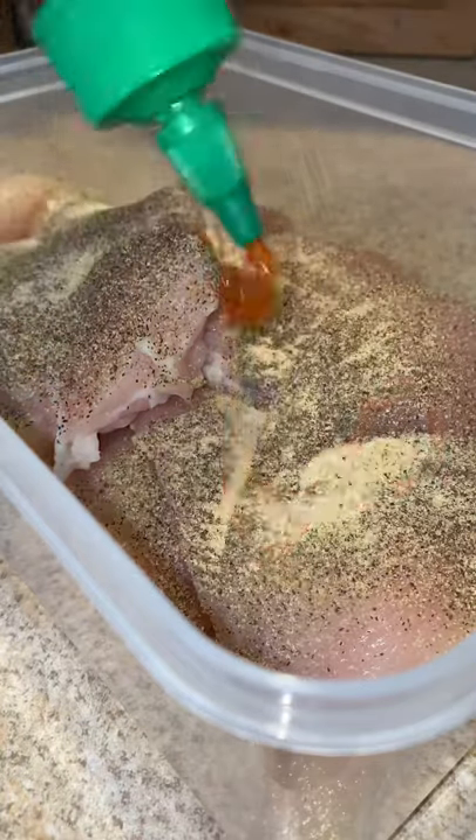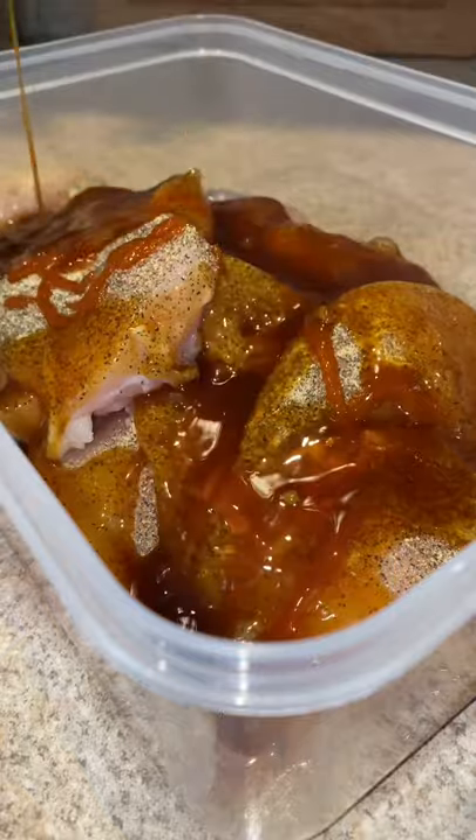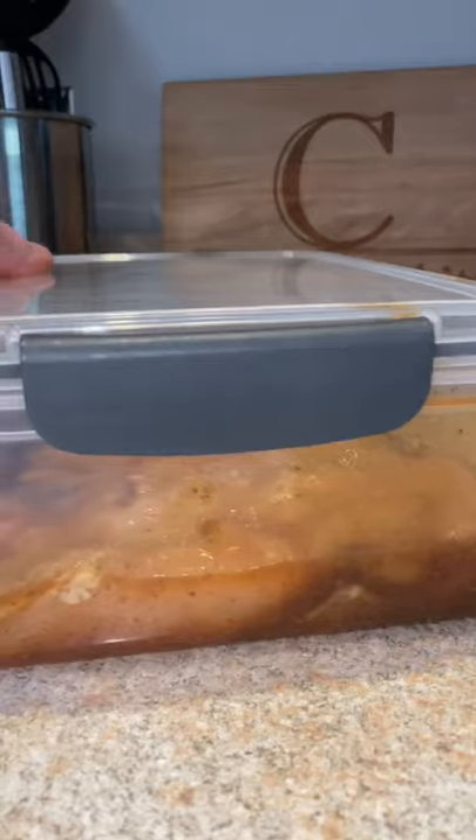Into a container, we got black pepper, garlic powder, sriracha for a little kick, and that G-Hughes sugar-free teriyaki marinade. Mix it up, make sure they're all covered.